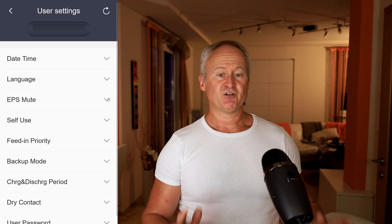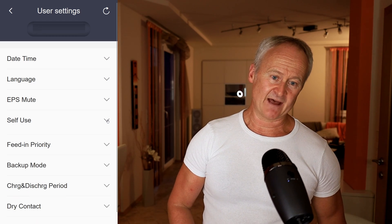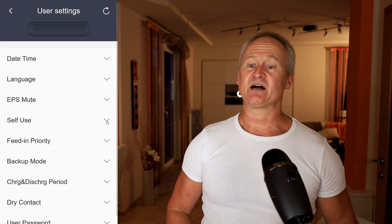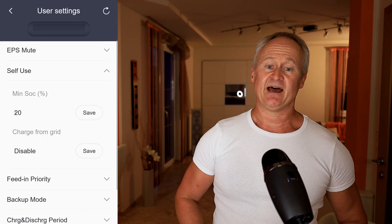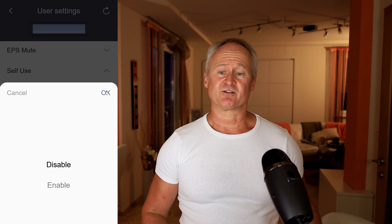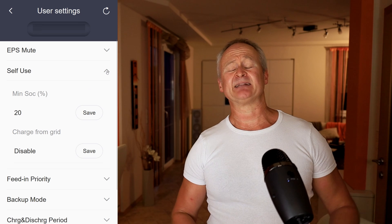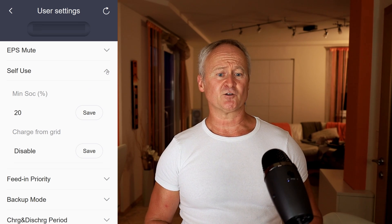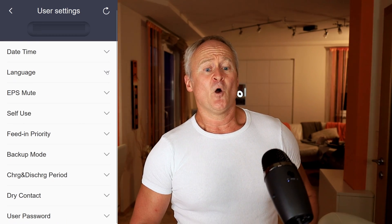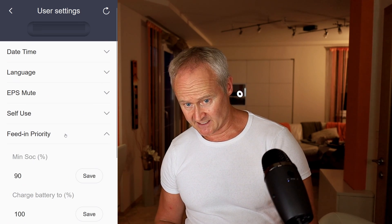In the following menu items, we can adjust the parameters of each work mode. Currently, we have set the operation mode to self-use. Here we can define how much we allow the discharge of the battery and whether we want to charge the battery from the grid or not. Under normal circumstances, we don't charge the battery from the grid, except in case of an anticipated blackout or when there is free electricity due to dynamic electricity tariffs. We have similar settings for the operation modes fed-in priority and backup mode.